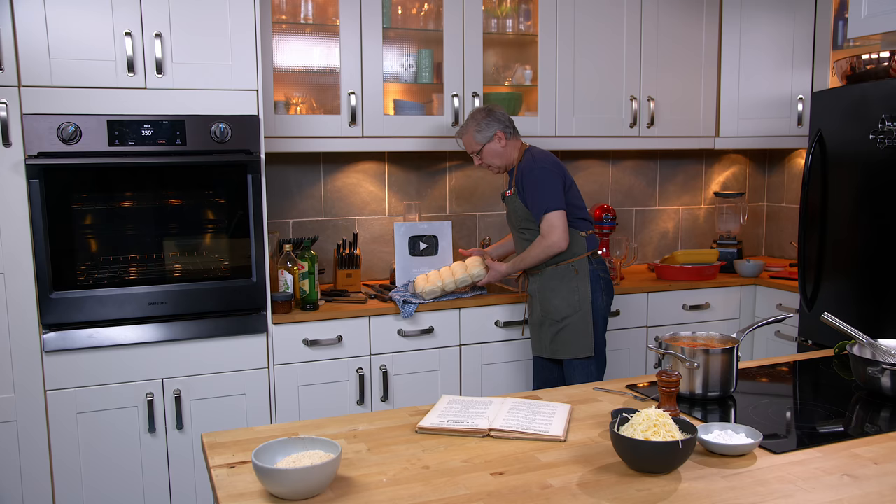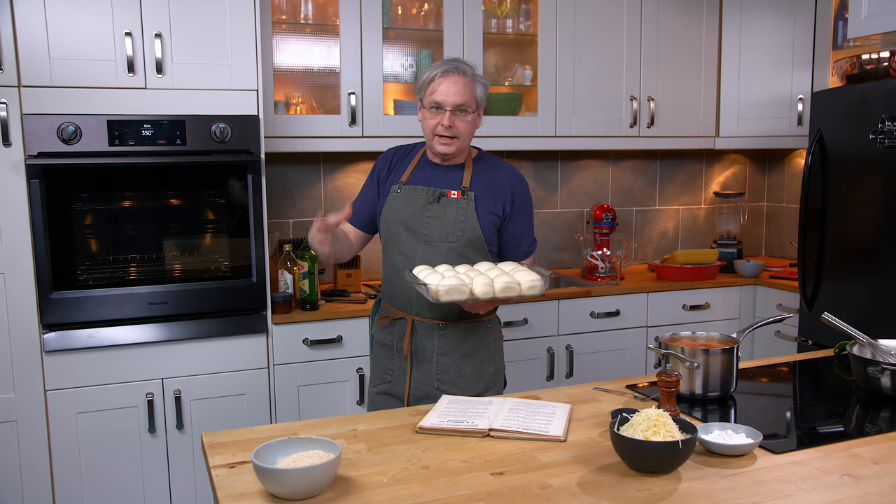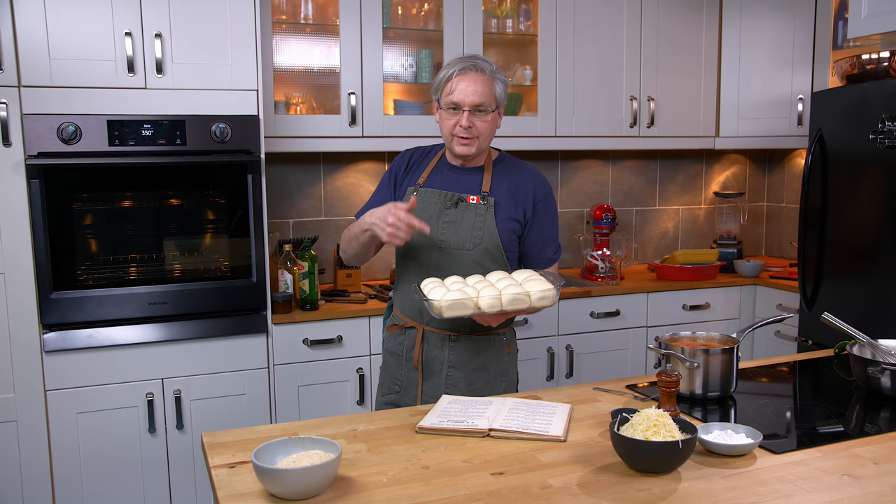The buns have risen pretty nicely — they've doubled in size essentially. The oven is preheated to 350 degrees. These go in for about 20 minutes. The real way to tell if they're done is with an instant read thermometer: they should read at least 190 degrees Fahrenheit in the center of the bun. That's when they're done.